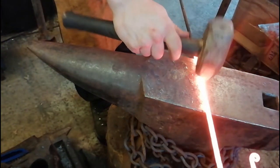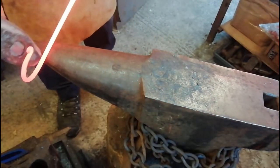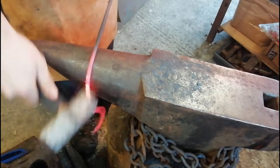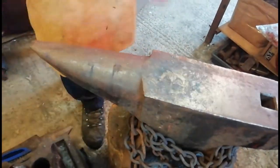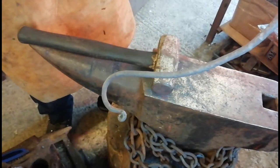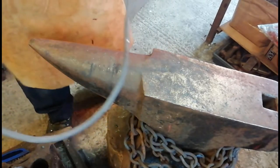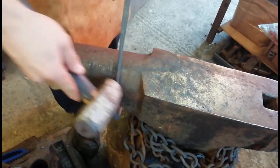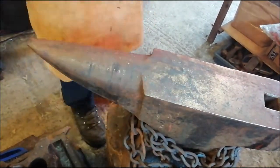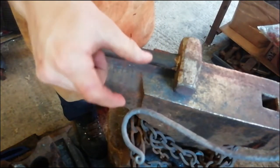Alright, so what we're going to do is clean up that weld first. Sorry I didn't bend it down earlier. I'm just going to heat it up again — this part here is looking quite nice. And we're just going to heat up that other bit and try and curve that round a bit nicer. Alright, so we're just going to heat up that end bit here and then just try and bend that round a little bit more.